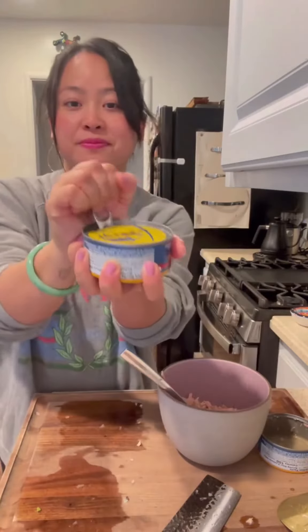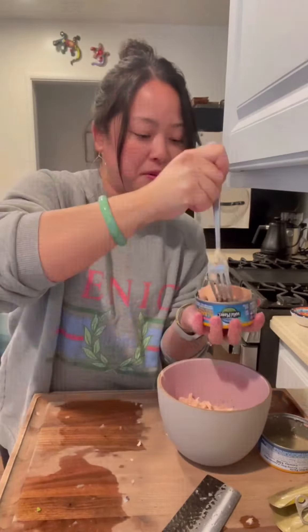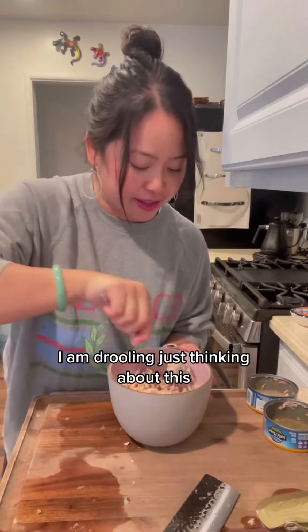Can number two. Not right now, girlfriend. This is coming out a lot easier. Get a really, really good mix.